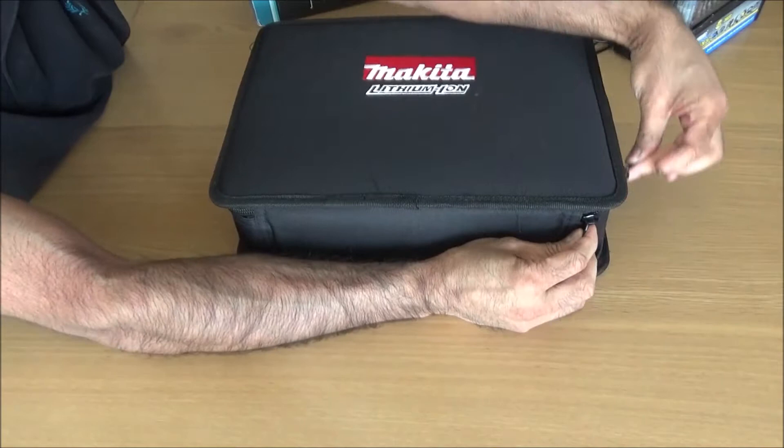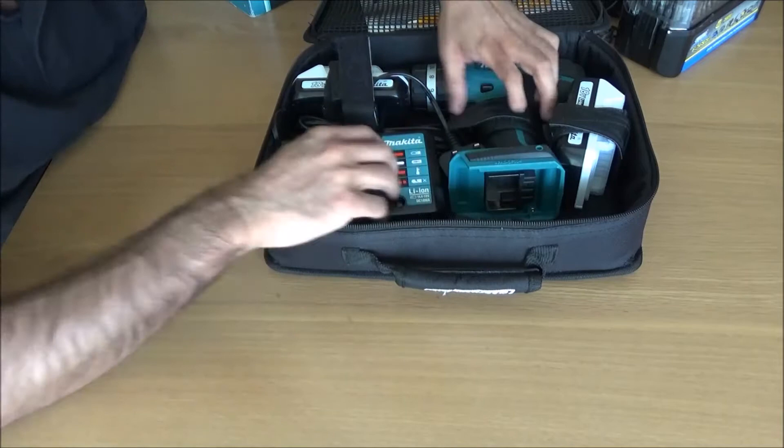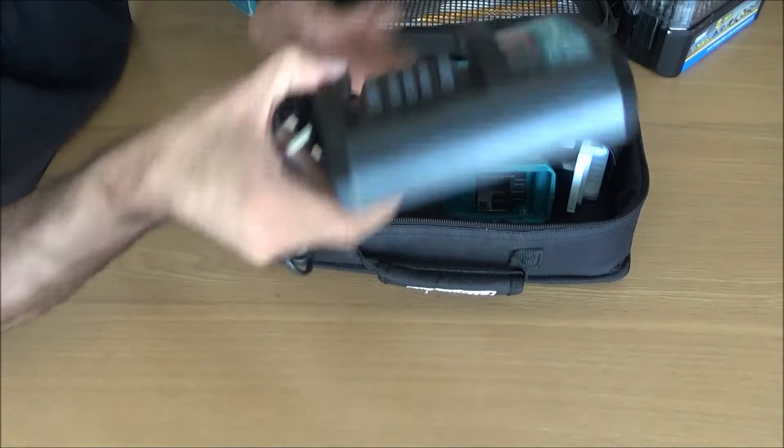At the moment Amazon have this on for £128. I'll do a quick video on this just to show what it is. So it's a three-in-one: it's a screwdriver, a drill, and a hammer. First of all, the charger — you just get a normal charger with it, with no feet at the bottom.